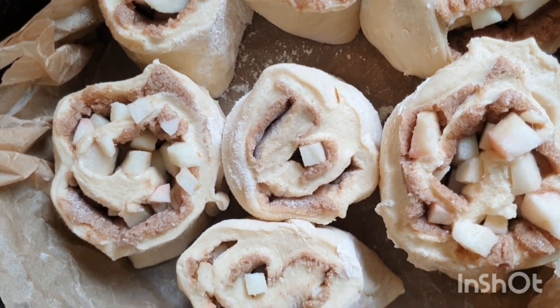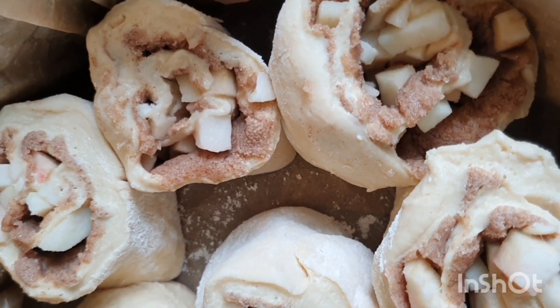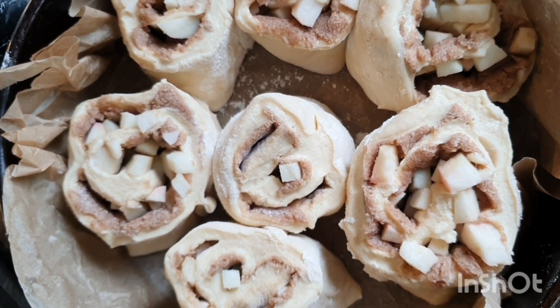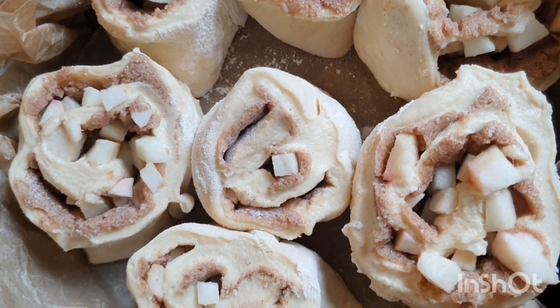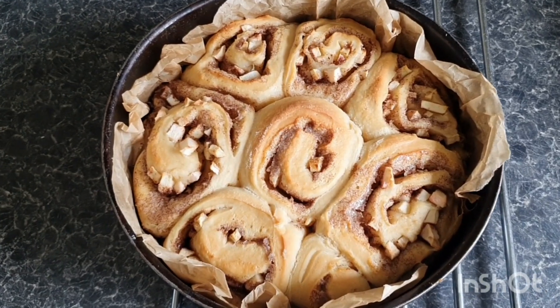Here they are — these beautiful cinnamon swirls with lots of little apple pieces poking out, they're going to taste so good. But now they need to sit and wait for two hours, because with sourdough you always need to wait — it needs to ferment, sit, and rise. In two hours you can pop them into the oven. It's always worth the wait.